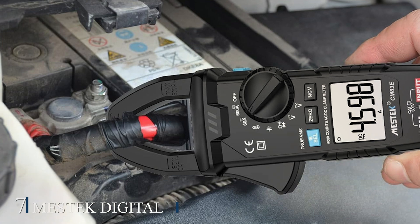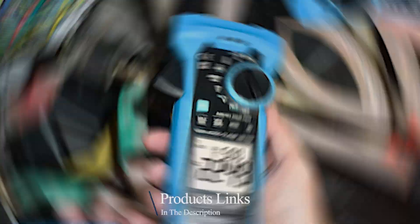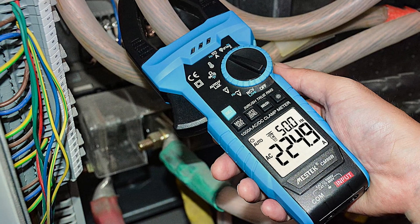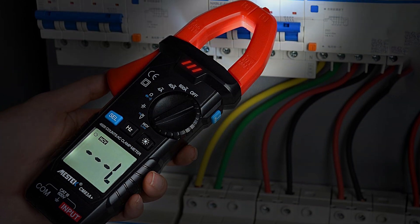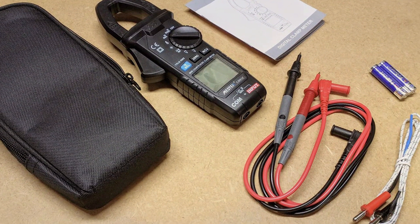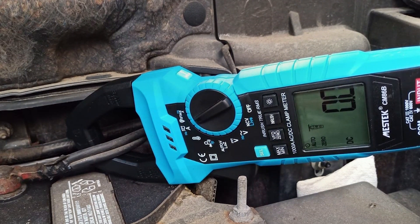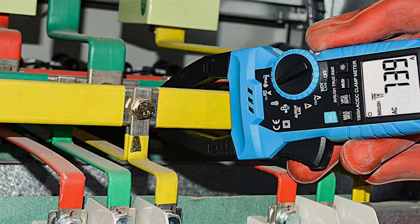Number 7: ASTEK Digital Clamp Meter. The ASTEK Digital Clamp Meter is known for its advanced features and high precision. This meter can measure AC/DC voltage, AC current, resistance, capacitance, frequency, and duty cycle. The bright backlit LCD display ensures clear readability in all lighting conditions. The data hold function allows you to freeze readings for convenient recording. The clamp meter is designed with safety in mind, featuring overload protection and a non-contact voltage detection function. The true RMS technology ensures accurate measurements, making it reliable for various electrical tasks. The 26mm jaw opening facilitates easy measurement of AC current in different conductor sizes.